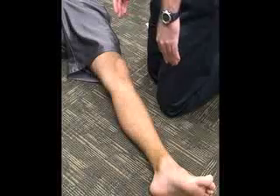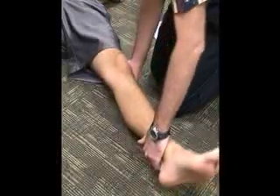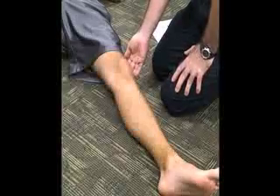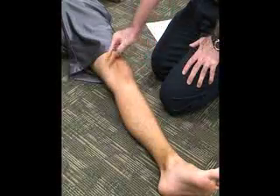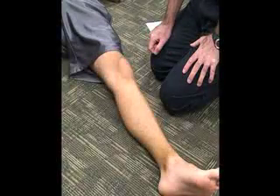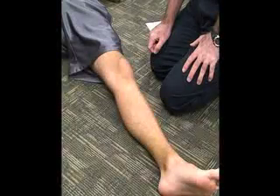We can do that in full extension, and if there is pain, laxity, or no end feel in full extension at the knee, that is going to be a positive sign for a medial collateral ligament sprain, possibly the medial capsule and the cruciate ligaments.